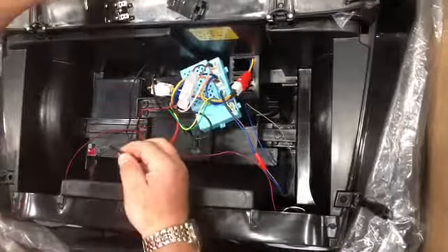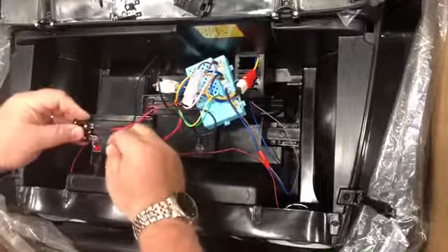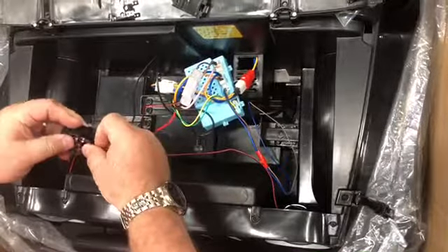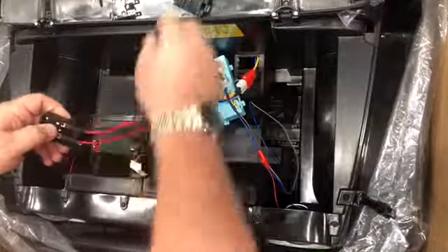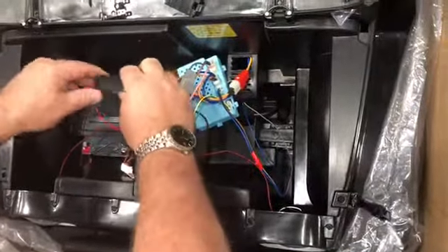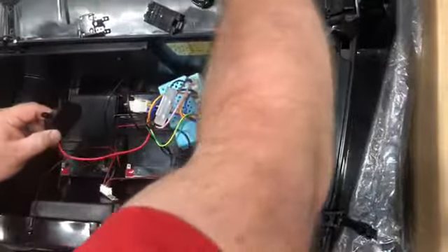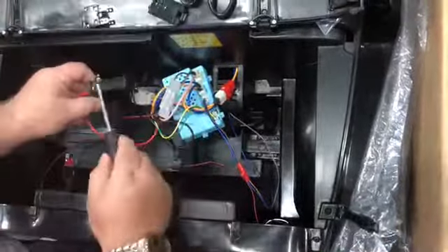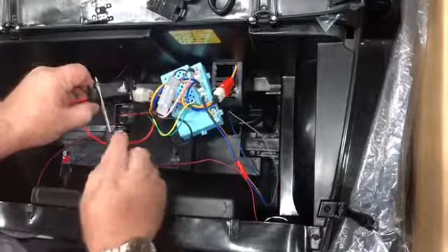Now we'll go ahead and hook the circuit breaker with the red lead on it. You hook that up here, put it back in your box, and install the lid. Attach that to the car with the screw that's supplied. There should be a little hole in the firewall that you can use for that.